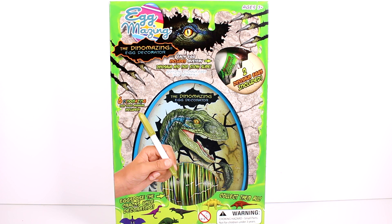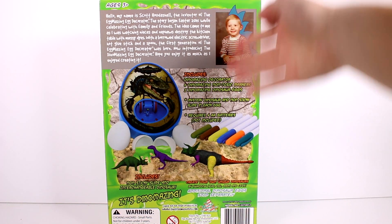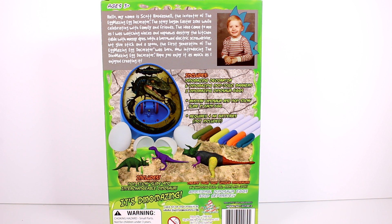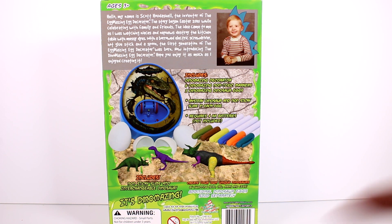There are six Dino-mazing non-toxic markers included. You egg-spose the cracks while decorating — you can see this is all colored and then you can see all the little cracks in the egg. These are all of the dinosaurs you can collect. Inside this box you get the Dino-mazing decorator, six non-toxic markers, two eggs with non-sticky slime and mystery dinosaurs. On the back it talks about the inventor of the Egg-mazing egg decorator. It also says you can create your own unique dinosaurs by swapping head, tail, arms and legs. There's also a Treemendous model as well.